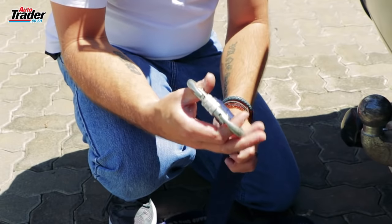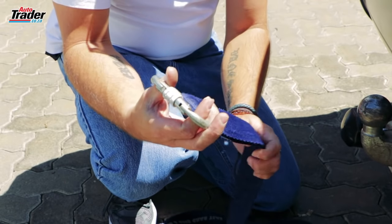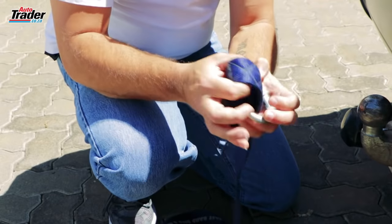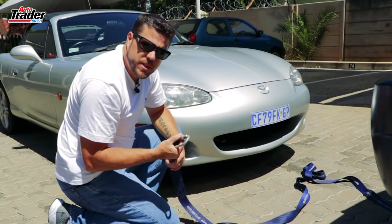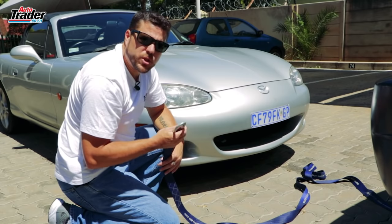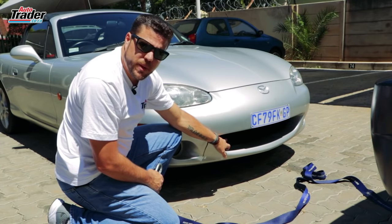If your tow strap is equipped with a carabiner or shackle, rather don't attach this directly to the tow point — instead create a loop and attach that. Following the same procedure, you want to connect to the car that needs to be towed. You'll usually find a towing eye right here at the front of the bumper.